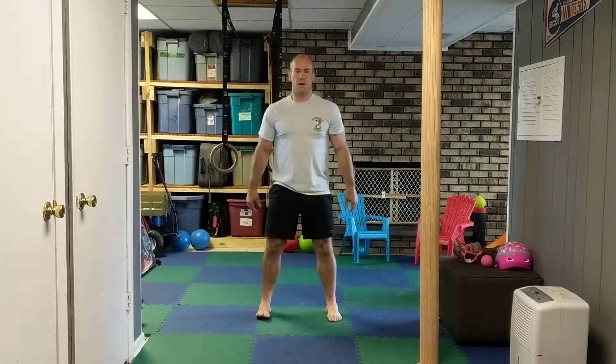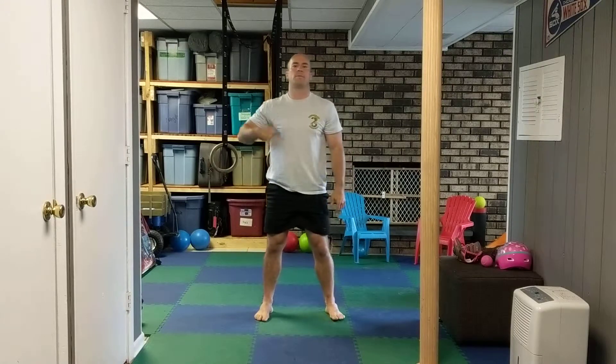So the first one is just starting off by squatting down — get nice and deep, as low as you can. Hold for a few seconds, come back up. Make sure you relax, focus on breathing, nice and slow.